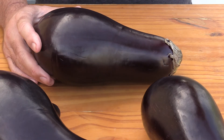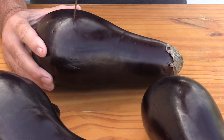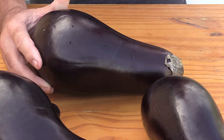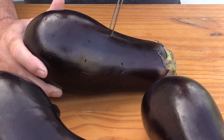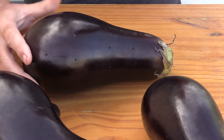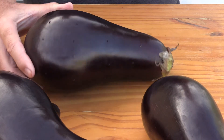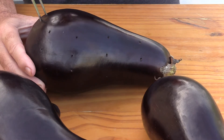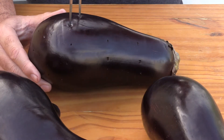It really is as simple as using a fork and poking a few holes in these — not too many. What we really want to do is just allow a place for the steam and air to come out, so that we don't potentially hurt ourselves when we go to pick these up or flip them. You don't want them to pop more abruptly than you might expect.